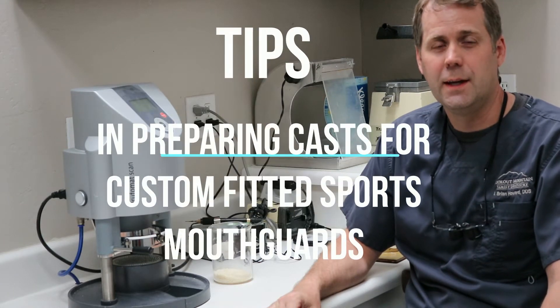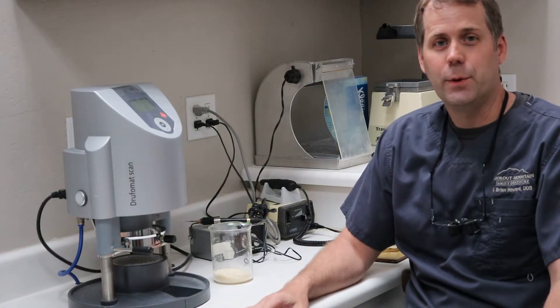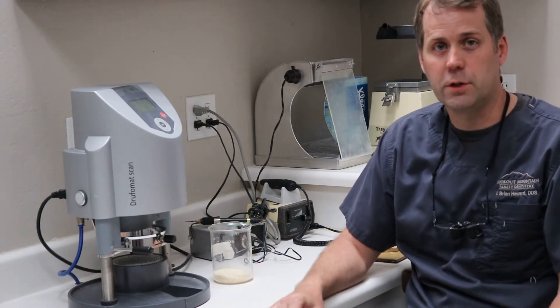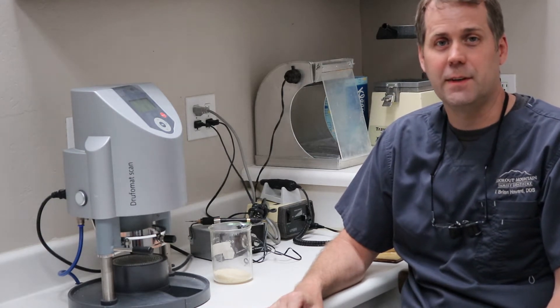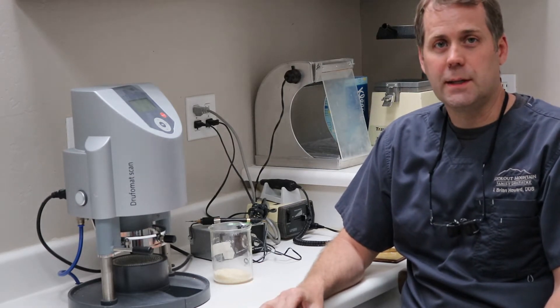Hello again, Dr. Howard here in our Dental Lab at Lookout Mountain Family Dentistry. Welcome back, we're glad to have you. We've got a special video today to give you a pointer, a real good tip that I found to be very helpful in making some of these mouth guards — these sports custom fitted mouth guards that we make.